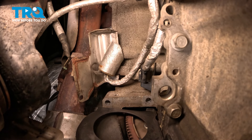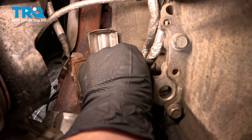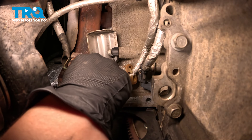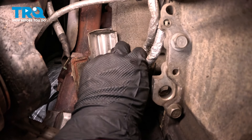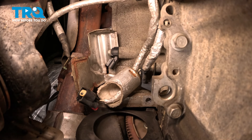Once we remove that starter, we can see the cover for our knock sensor. We're going to pull this cover down over the harness. On the back of that connector, there's going to be a red tab — pull that tab back to unlock the connector. Using a 13 millimeter wrench, push on the top button and remove the connector from the sensor, then remove the bolt for the knock sensor.